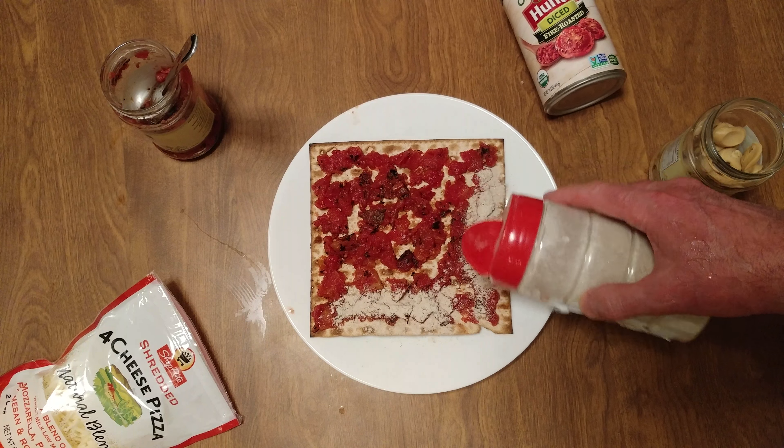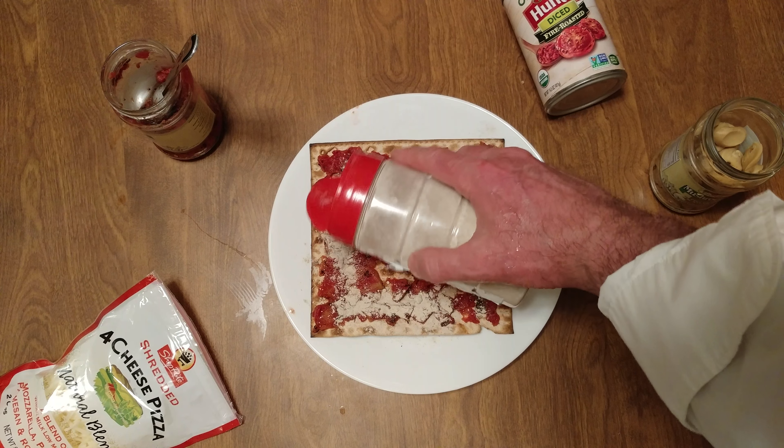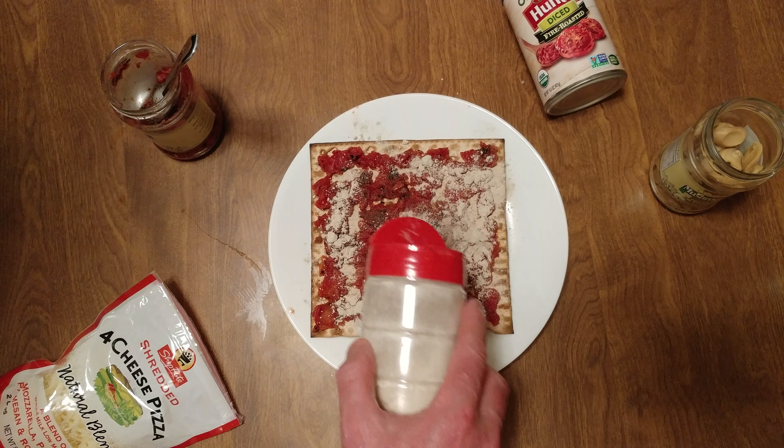Let me pause for the cause. I have a little shiitake mushroom powder — you want to absorb some of that moisture.